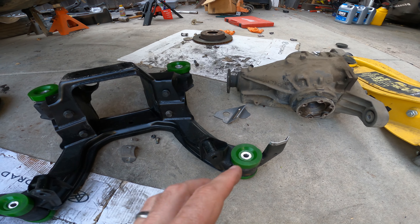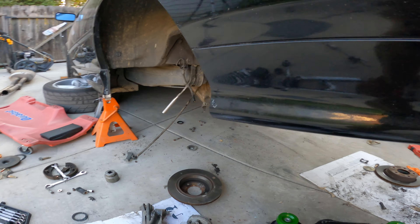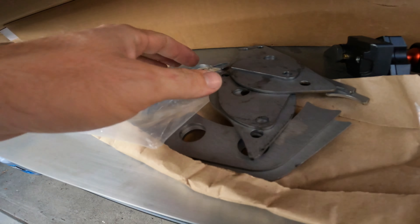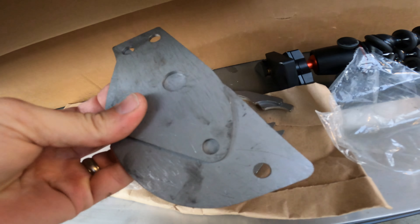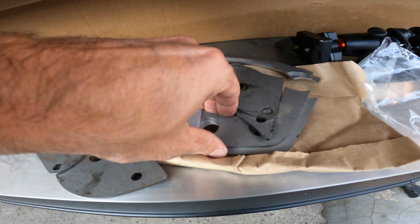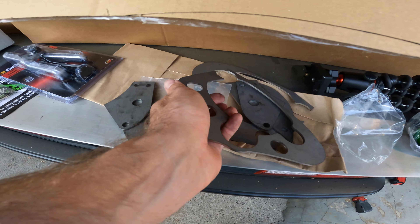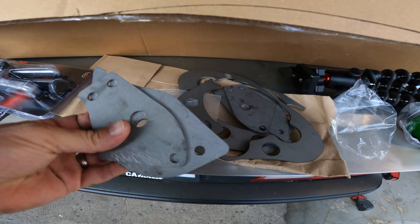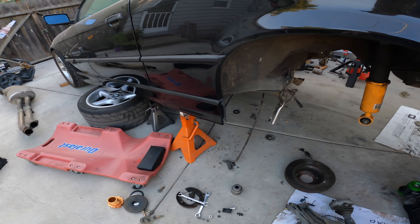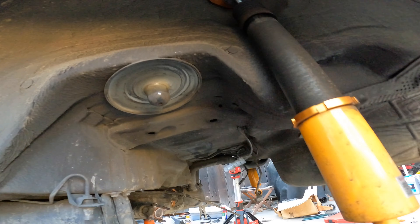Now the next topic is getting the reinforcement plates welded in. These are the reinforcement plates — this is for the rear subframe and this is for the rear lower control arm bushing. There are six plates total: four for the subframe and two for the R-tab, which are these little pockets right here.